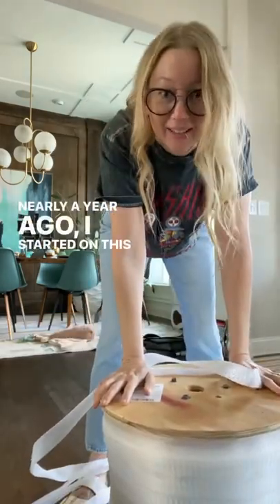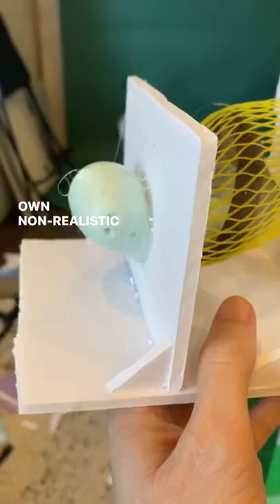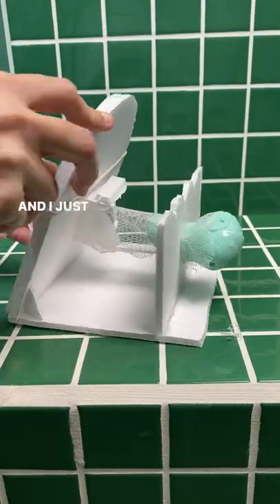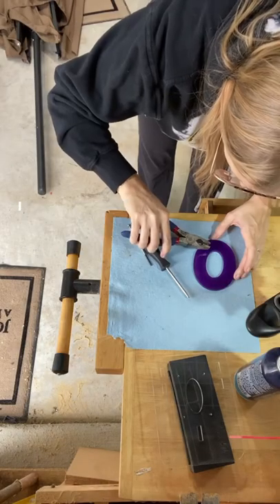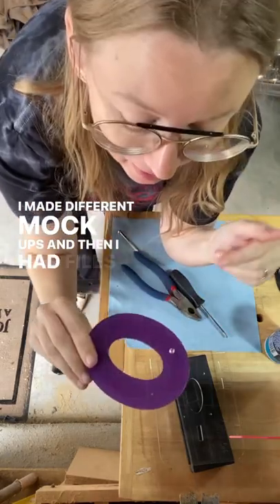Nearly a year ago I started on this crazy idea to make my own non-realistic but very functional uterus and vulva model, and I just can't seem to finish it. I started with the drawing, made different mock-ups, and then had files made to laser cut them.